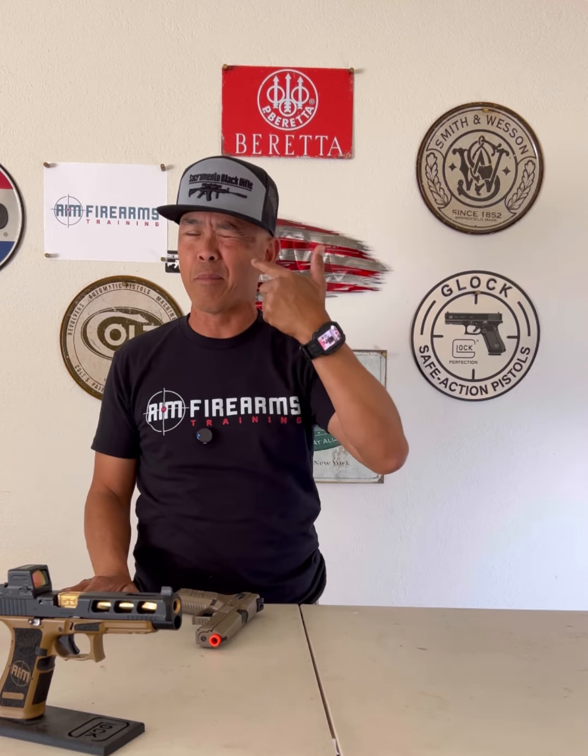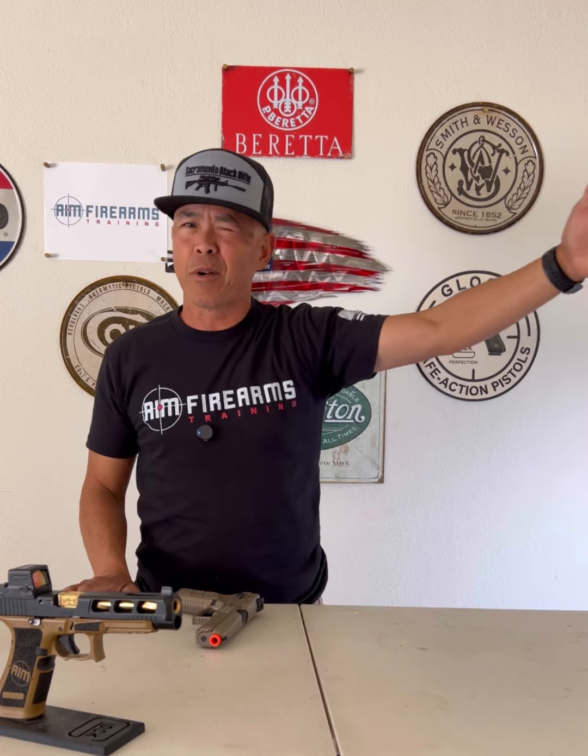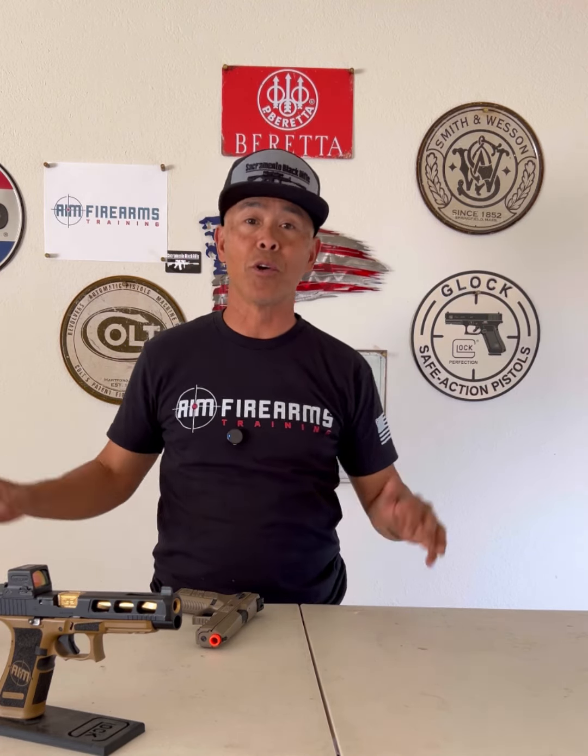If I squint my left eye — my non-dominant eye — everything on this side right here is gone. So whether you're training at the range, in a class, or maybe even in competition, by having both eyes open, you'll be more spatially aware and situationally aware of what's going on around you. And it's less effort to have both eyes open.